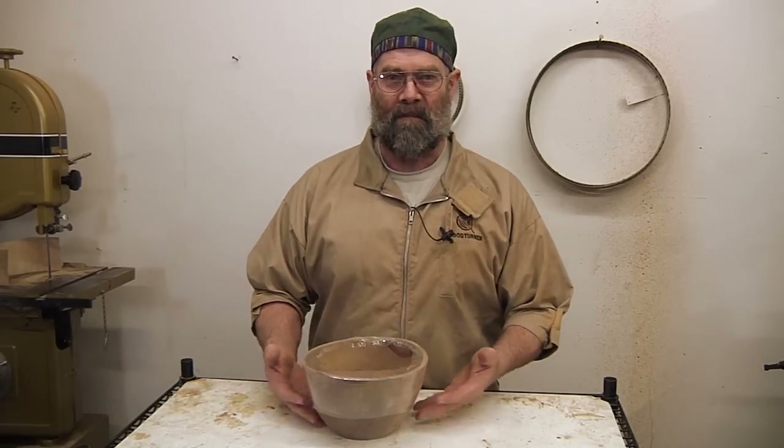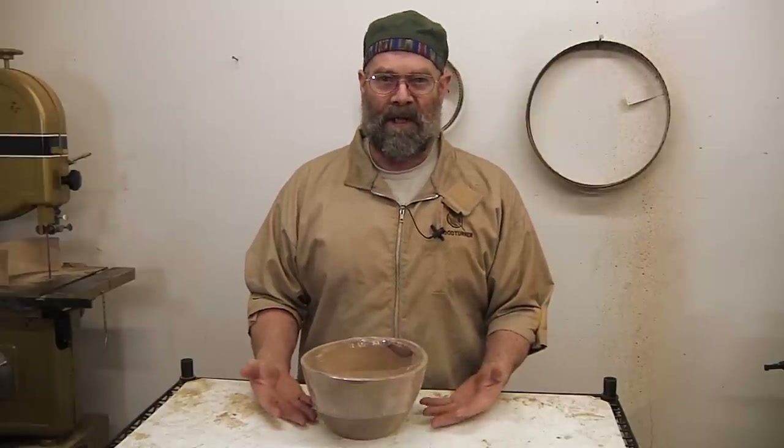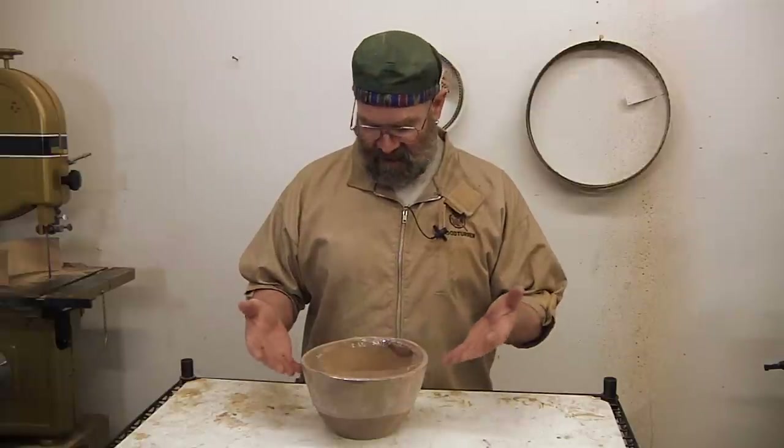Essentially, the easiest way to turn bowls is to turn them from wet stock. And you have your choice of twice turning — where you let it dry and then turn it again — or turn thin to finish thickness, the way I do.